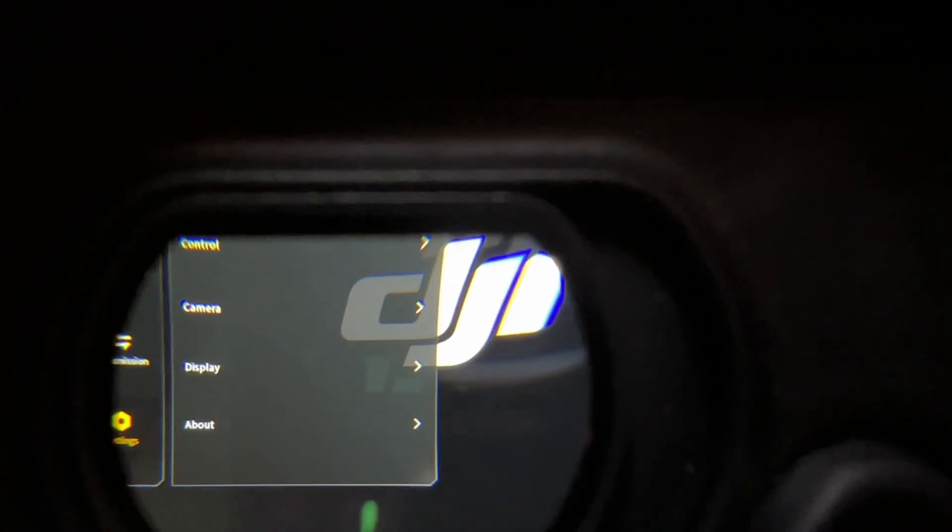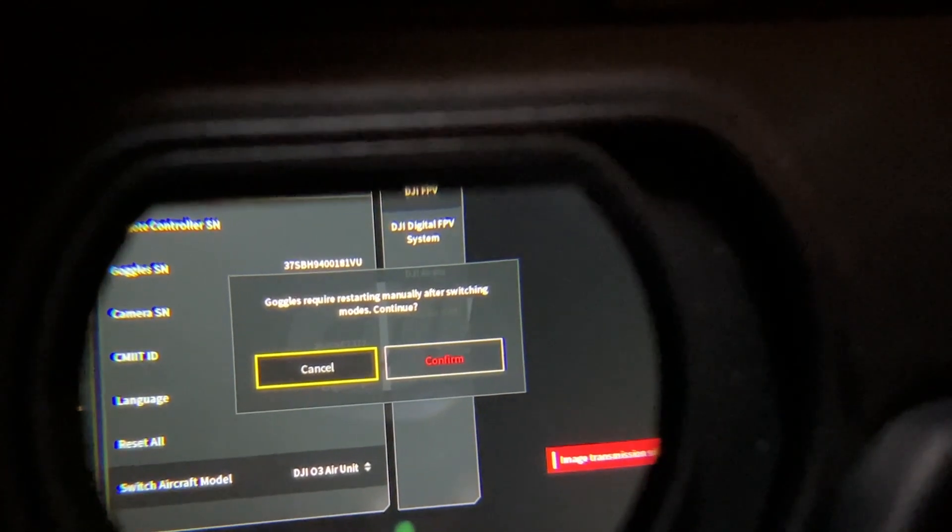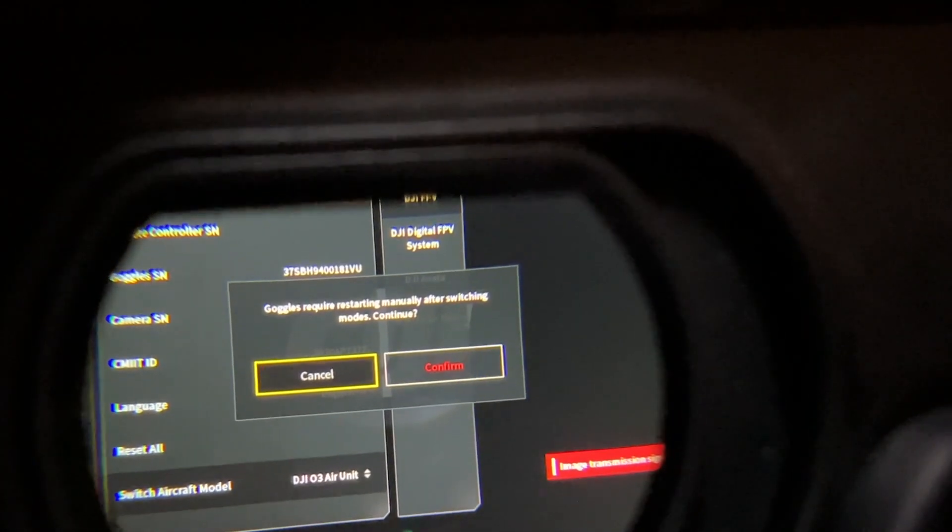After we link the goggles to the air unit to get the video feed, you've got to go to your settings. Scroll all the way down to aircraft model — you need to switch to aircraft model. After switching over to the DJI O3 air unit, you will need to reboot your system so everything will switch over. After you reboot it and turn it back on, you should get a video feed from the camera.